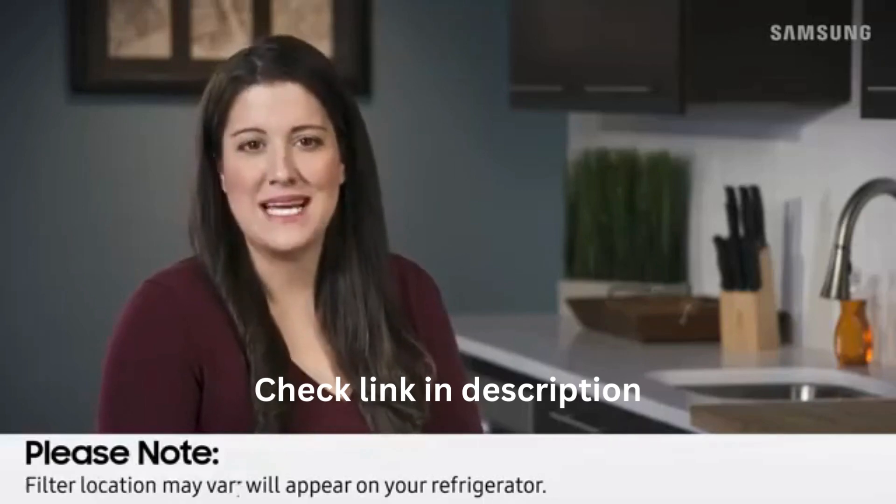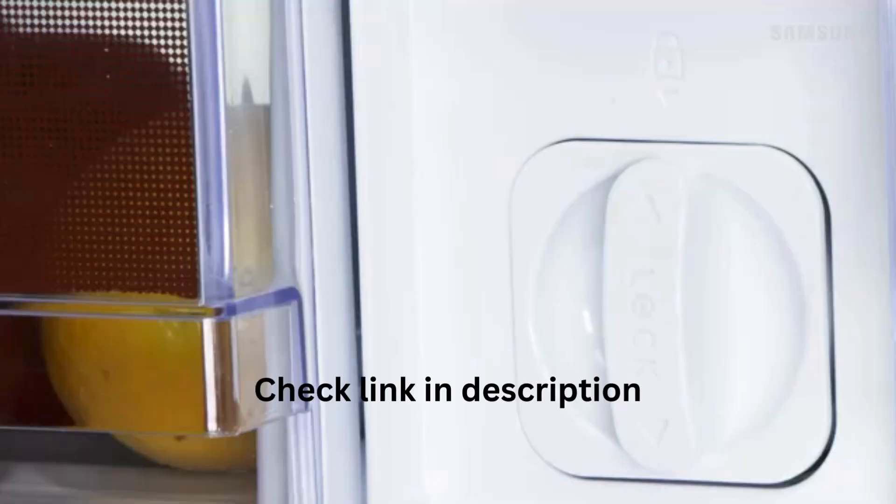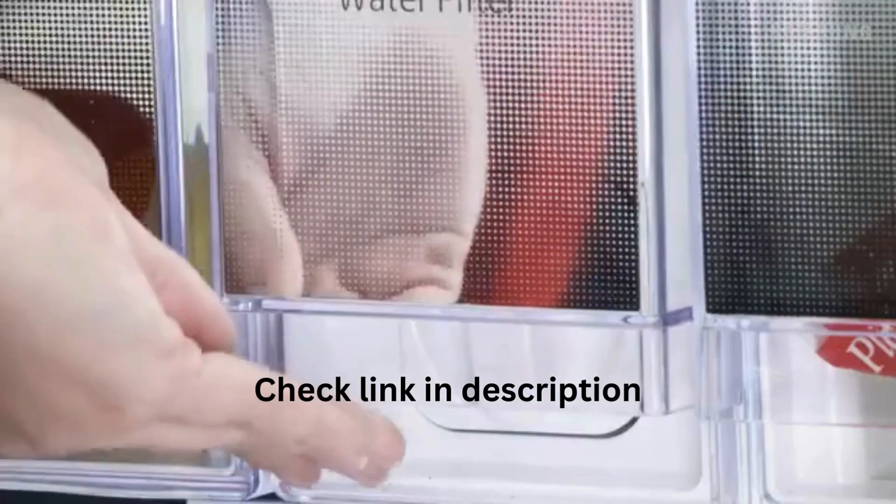Locate the filter first. Lift the protective lid, rotate the filter counterclockwise to unlock, and know it's locked in place when the lock symbol matches up with the arrow. Replace the protective lid.